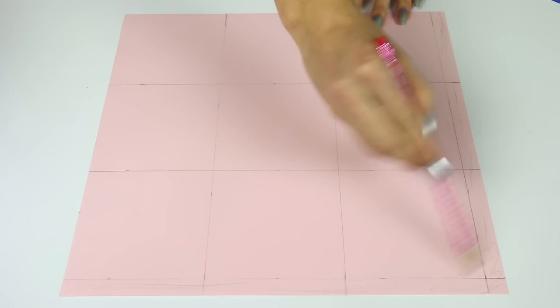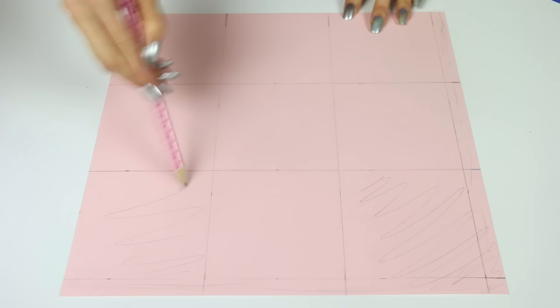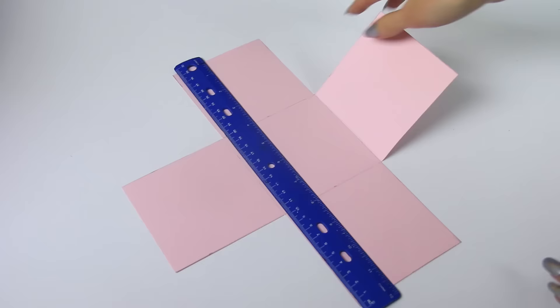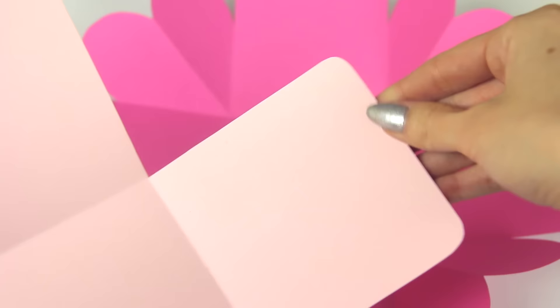So each square is 9.75 centimeters this time instead of 10. You are going to trim off the excess around the edges, and this time you're actually going to trim away the four corner squares as well. It should look something like this,